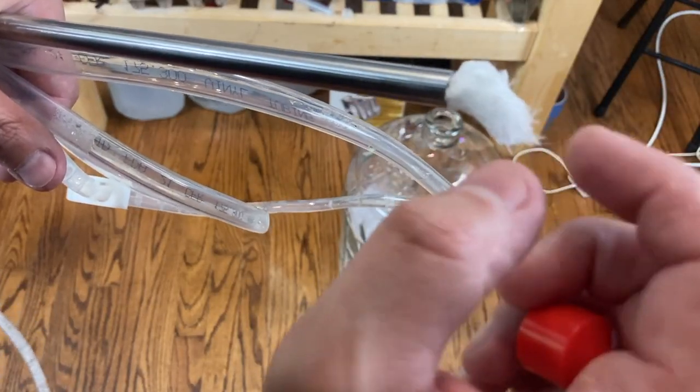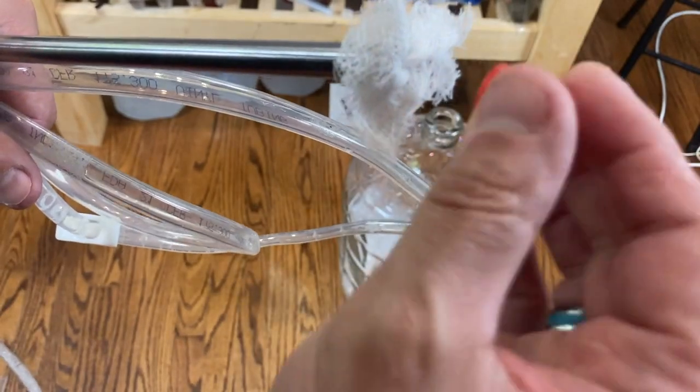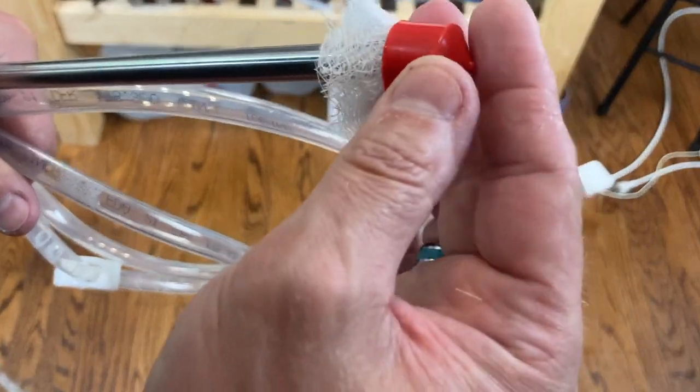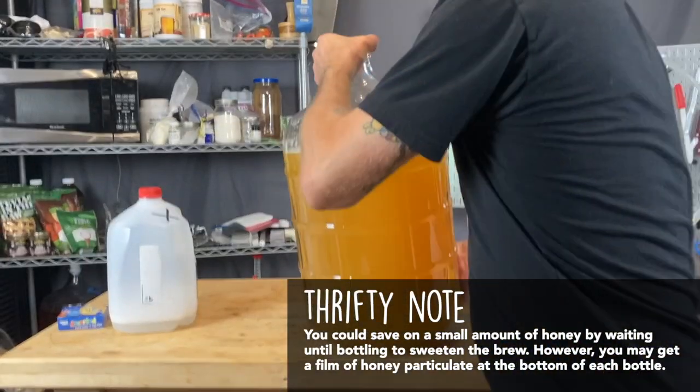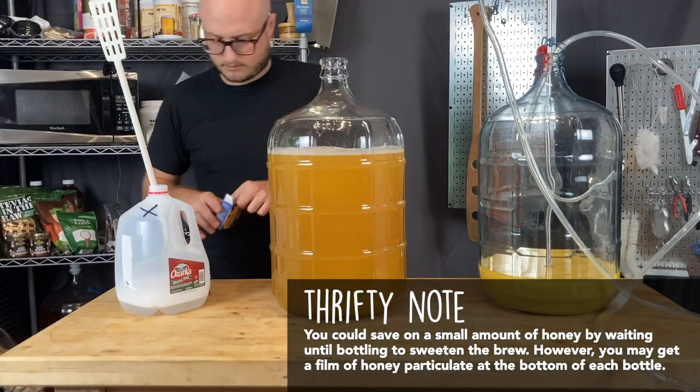In racking this, we put a piece of sanitized cheesecloth inside our racking cane in order to do a little bit of filtering in case there's any pulp left. This may clog up once or twice as you're racking — you may have to pop it out, put a new piece in, and restart your siphon. You can see just how much was left behind in that secondary vessel. There's a lot of pulp in those canned orange juice concentrates.